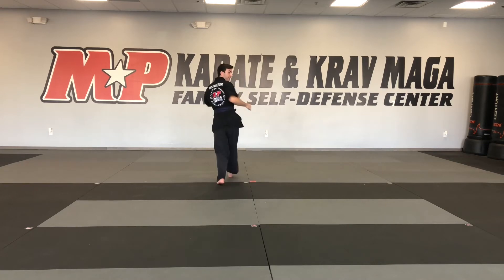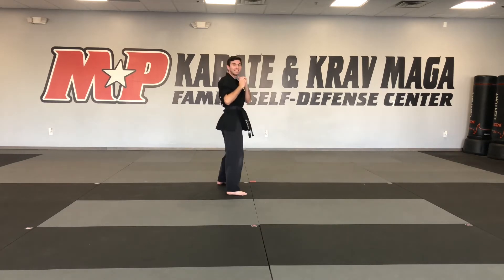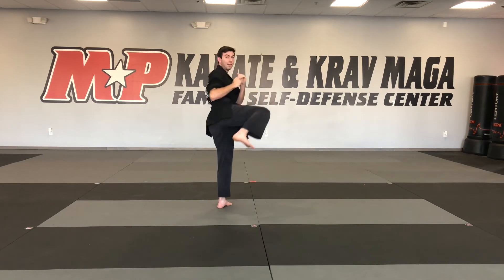My back foot kicks and I set it down in front. Last one is my step through back kick: my back foot steps behind my front, my front foot kicks, and I set it down in front.